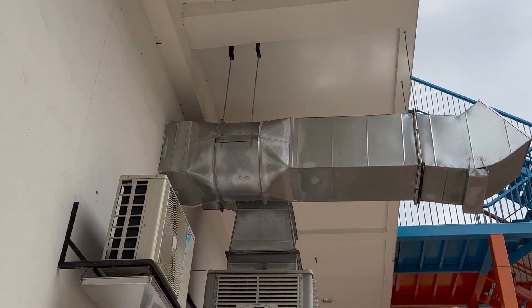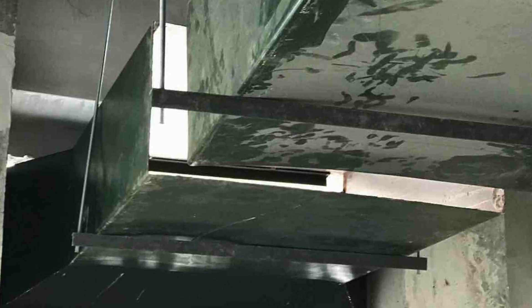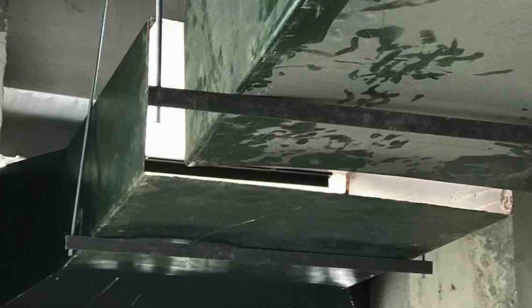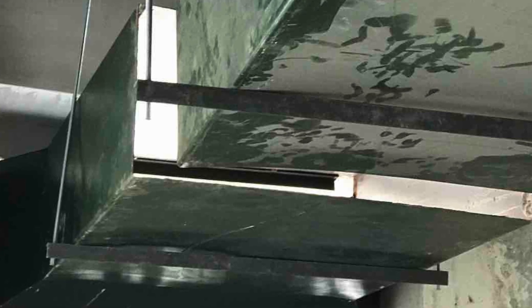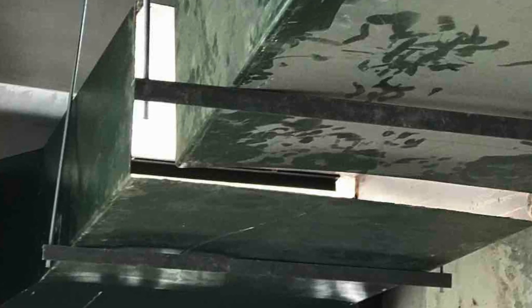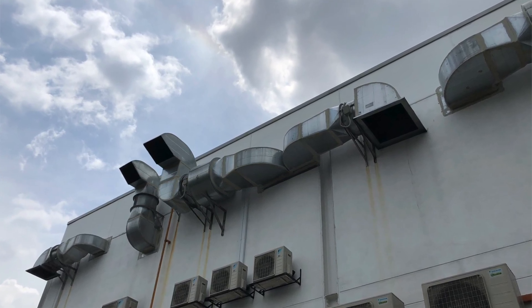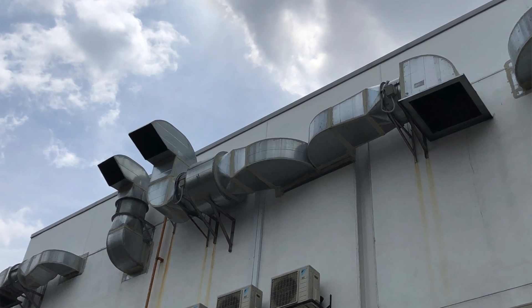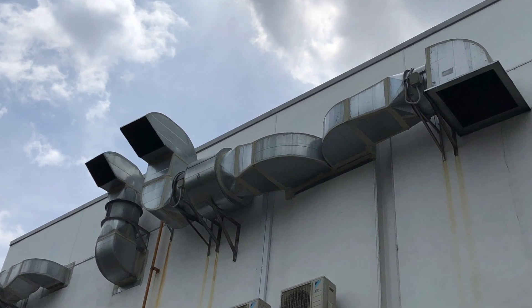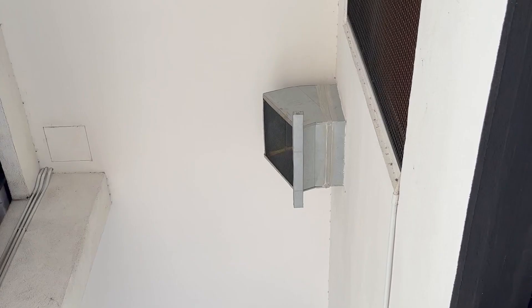The final type of duct is the kitchen exhaust duct, constructed in GI material and also black steel. Black steel is used for kitchen ducts that pass through sensitive areas where you don't want smells to escape. We use black steel because we can weld it — welding makes the whole duct completely leak-free. Even with TDC or slip joints with sealant and gasket, smells will still come out. So we weld the black steel and coat the final finish with an anti-corrosion paint, sometimes green in color, to protect it.